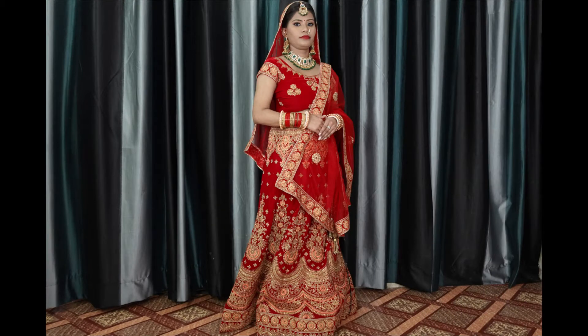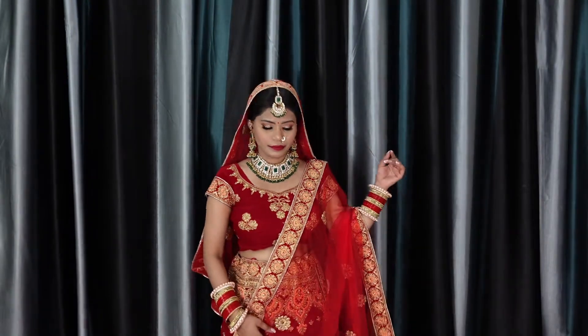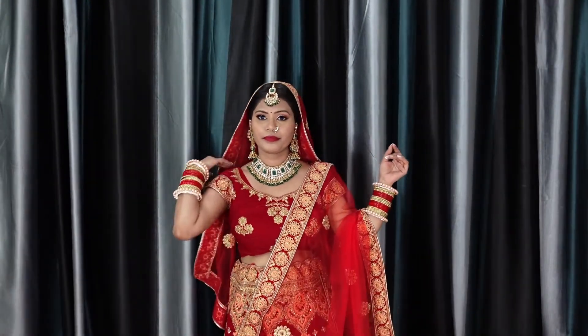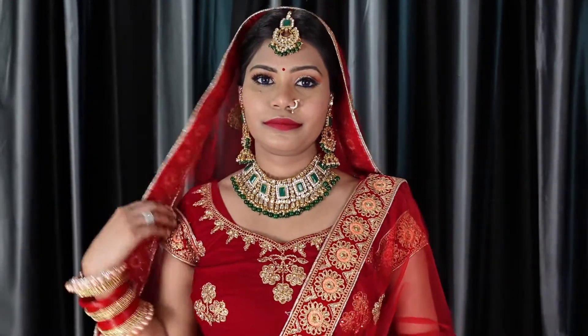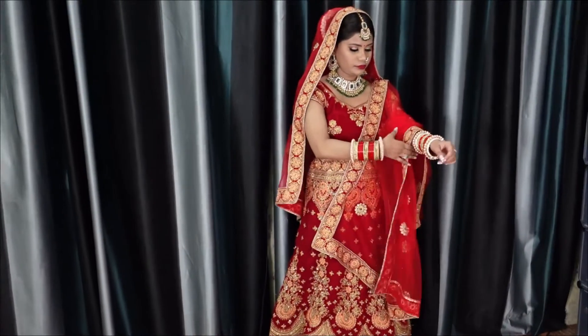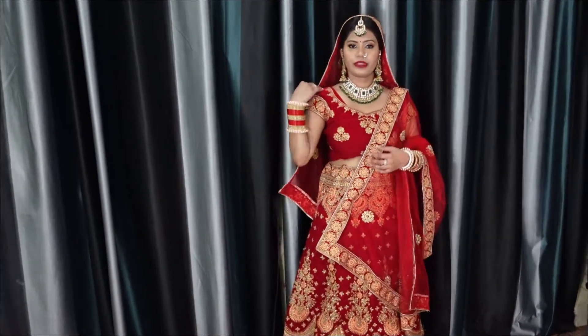Hey, what's up my beauties and welcome back to my channel Style with Shivani, and welcome to the bridal makeup look video. Today's video is going to be very much fun. I really want to apologize that this video has been so late due to some technical issues. If you like my video, make sure you like, share, and subscribe to my channel. Without any more delay, let's start this video.